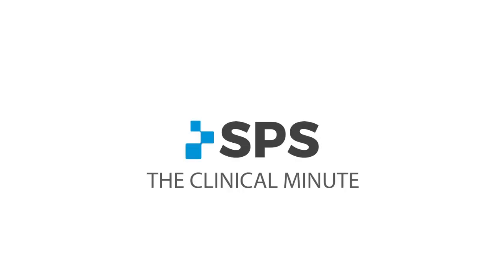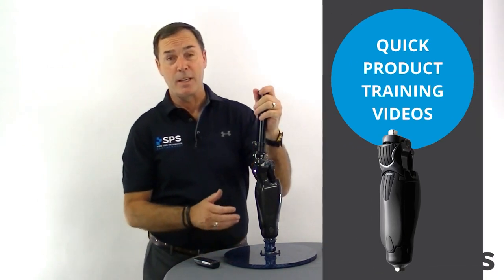Hi, I'm Sam with SPS. Welcome to the Clinical Minute. The most advantage of the polycentric design we always have.